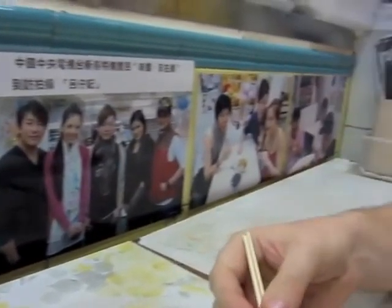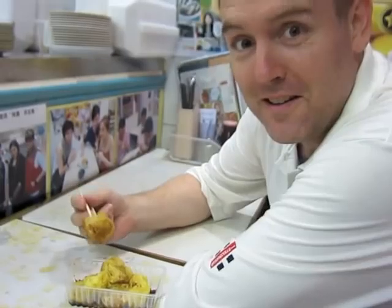I haven't actually had this yet. I have it on very good authority that this is some of the best siu mai that you can get anywhere in Hong Kong. So, let's see.